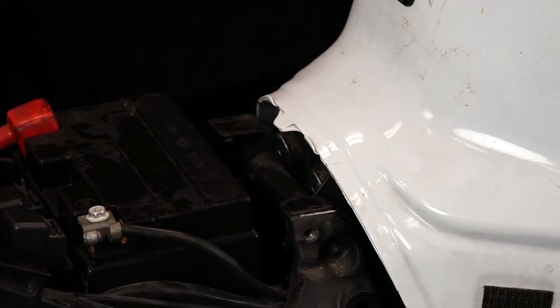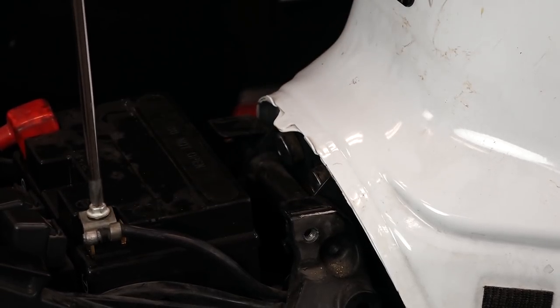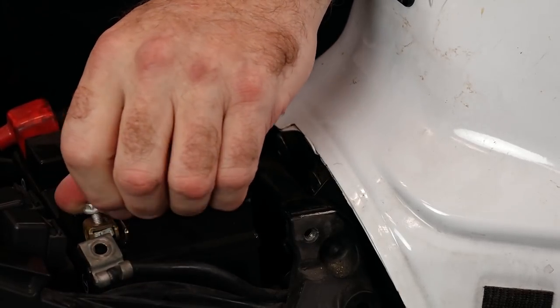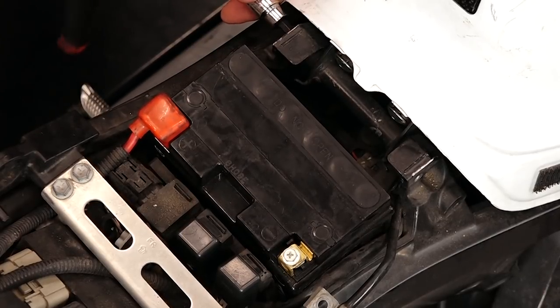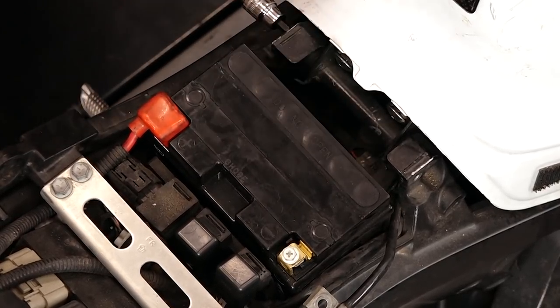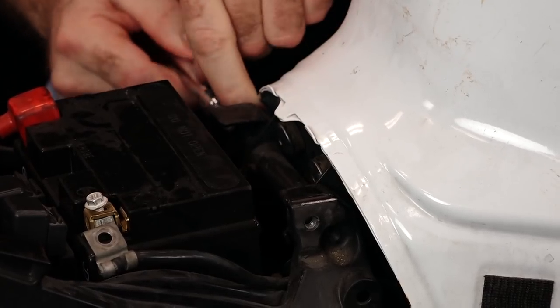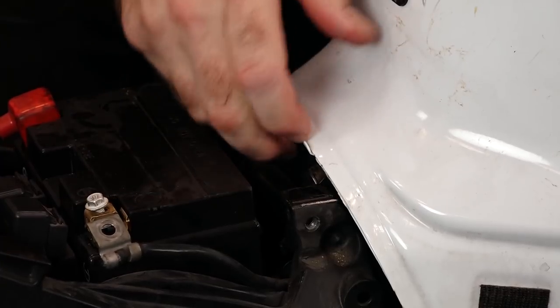First thing we need to do, let's go ahead and take the negative off the battery before we lift up the tank and start getting it disconnected. Take off the negative and just let it lay out to the side. With those disconnected, you just need a five millimeter Allen at the back to get that pivot bolt out. Inside the barrel there's going to be an aluminum spacer — make sure you don't lose that.